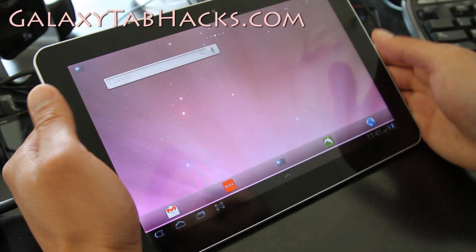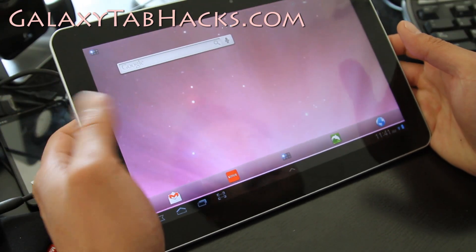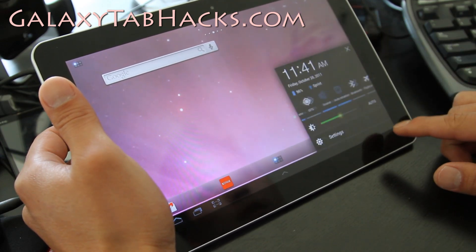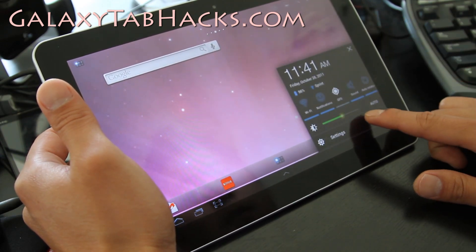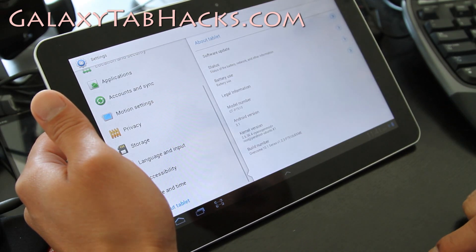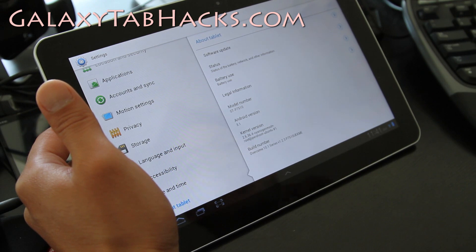Hi folks, this is Max from GalaxyTabHacks.com. I'm going to review the Overcom 10.1 series ROM. The good thing about this ROM is it's very similar to InParis and all the other ROMs like Starburst — it's just as good.